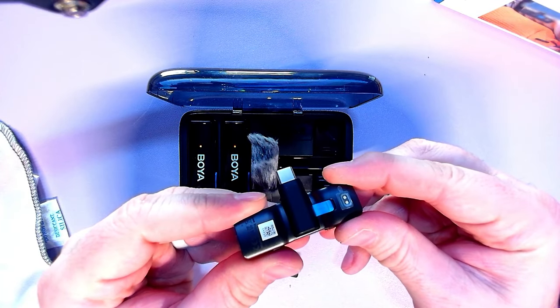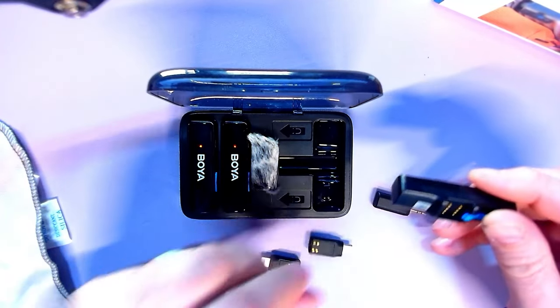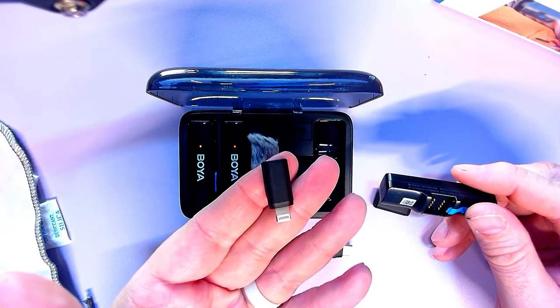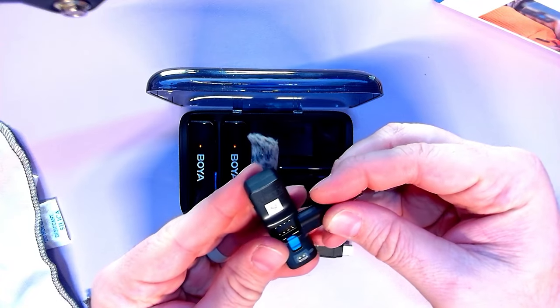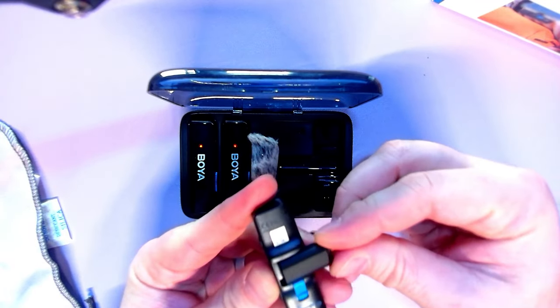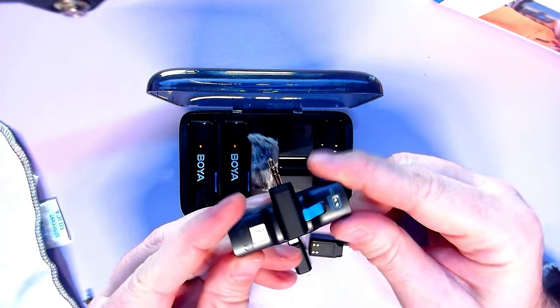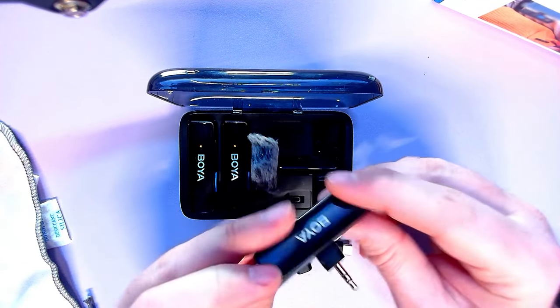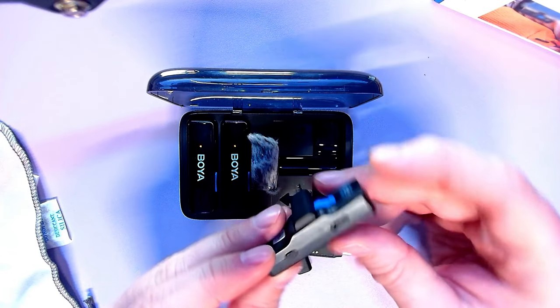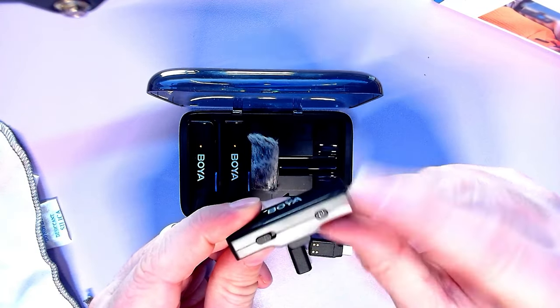Put the USB-C on if you're rocking an Android phone — it clicks right in there. Switch to an iPhone with Lightning and there you go. Pretty cool — it's like a one-stop shop for any kind of device, whether it's your mirrorless, your camcorder, or whatever you want to use.